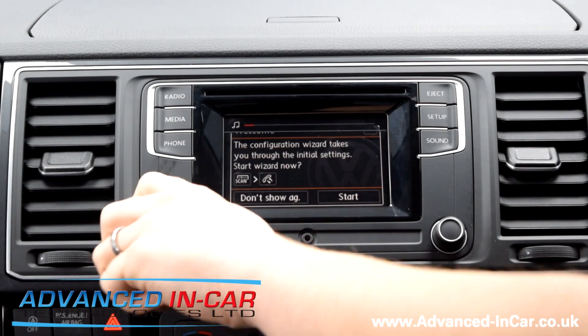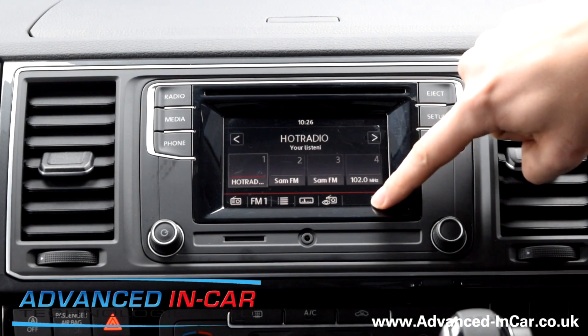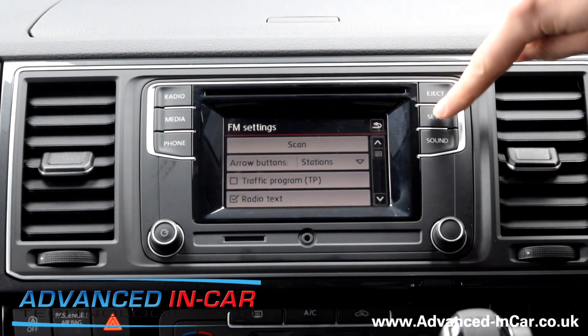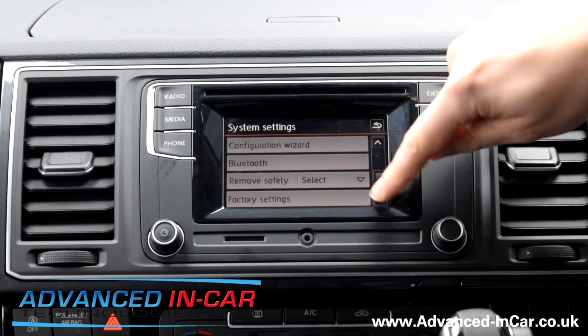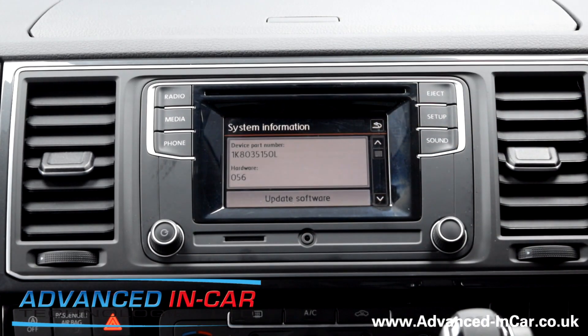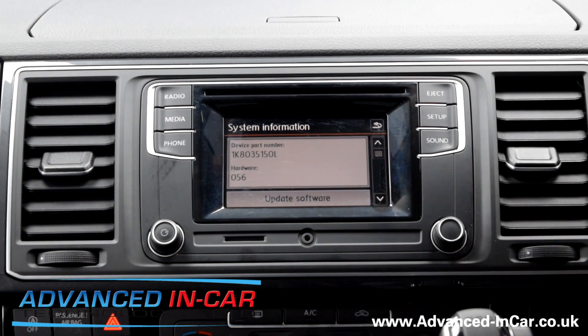The main concern with this one is this head unit, as you've probably seen from one of our other videos, can't support a reversing camera. It was really important to this customer that he could have a camera that would work with this unit. The only other option was to change the rear view mirror for one that's got a monitor in it, but because it's got sensors in it, we don't want to go down that line.